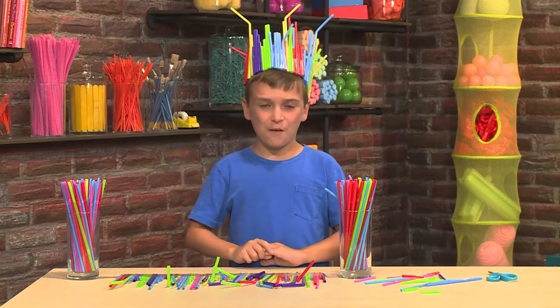And then, voila! You have yourself a crown! Once you have all your straw decorations, you can dance!